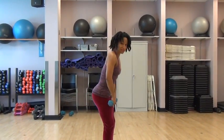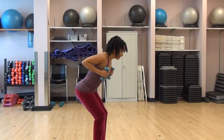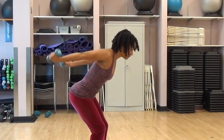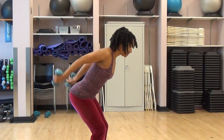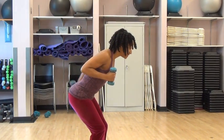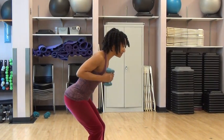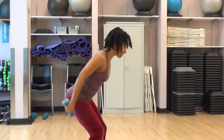Next is triceps. Going back to that squat position. Long back. Elbows are hiked in — you're going to kick back. Remember, you can always do one arm at a time as well. Two more.